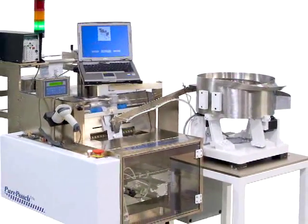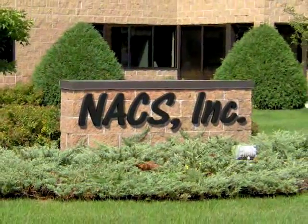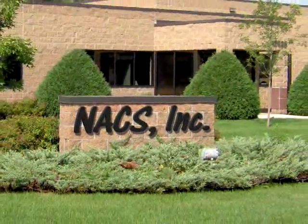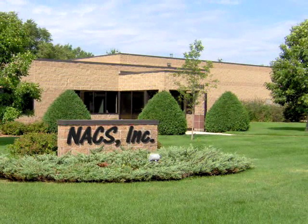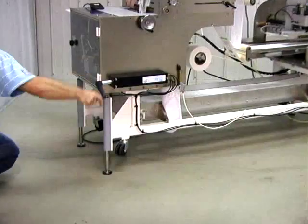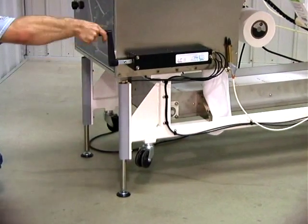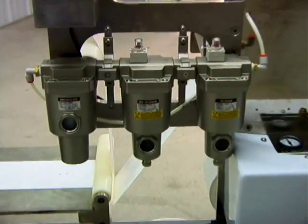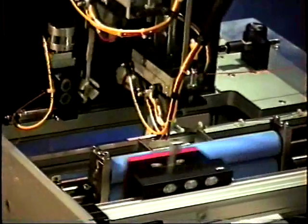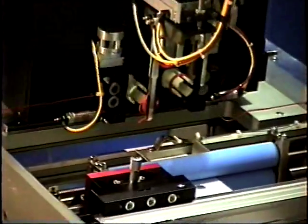Your specific needs may require customization, and we can help there also. Pure Pouch's parent company, NACS, has focused on the medical device industry for more than a dozen years. We've designed custom solutions for some of the United States' most prestigious medical device companies. If you need customization to add ergonomic modifications, additional safety features, high-performance air filtration, automatic device insertion, or whatever, just let us know.